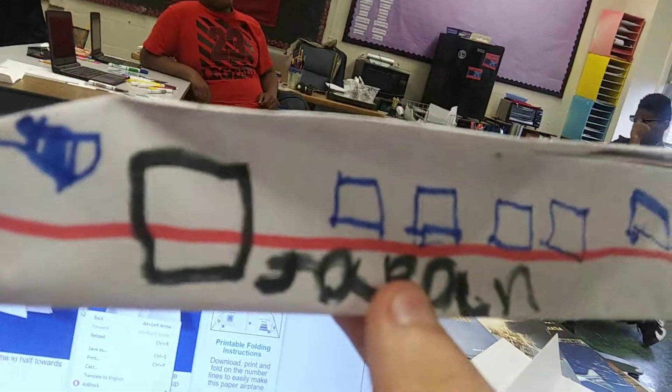If you guys look here, this is how I decorated my airplane. This is the Japanese Air Force One — just like the American Air Force One we have here in America, this is Japanese. And that's the Japanese airplane number, JA1769-4.